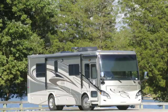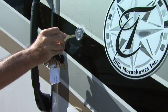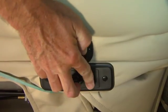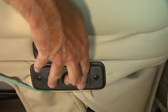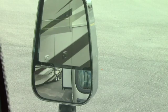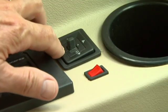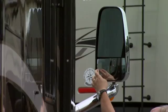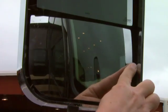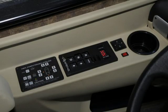Entry is done with two keys — one for the regular lock and another for the deadbolt. Once in, have a seat in the driver's chair. Get comfortable using the six-way controls on the right side. When comfortable, adjust the mirrors so you have clear vision down both sides of the coach. The top portion is adjusted with this control, while the bottom must be set by someone on the outside. Now that we are properly seated and the mirrors adjusted, let's learn the controls on the left side panel.